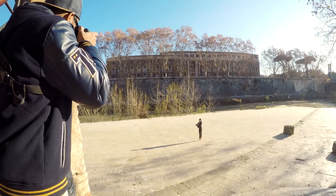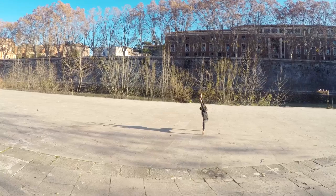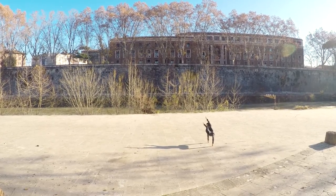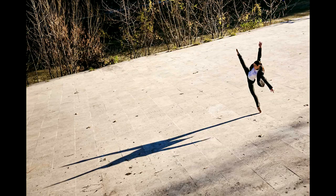Looking at shadows can actually give you a few cool ideas. I asked Valentina that day to actually improvise and play with her own shadow. I even decided to take my picture from above — something that I don't do often — and I must say the result is cool.